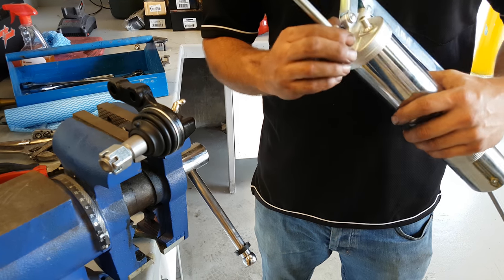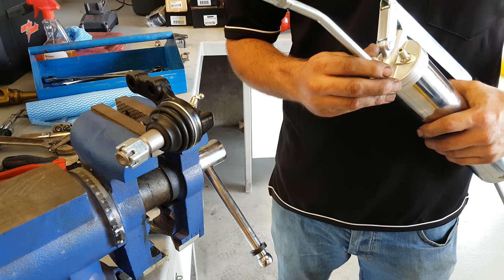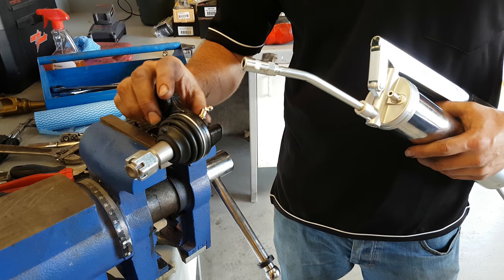What we're doing here today, we're going to demonstrate how to attach and remove the grease gun from a grease nipple on a greasable ball joint.